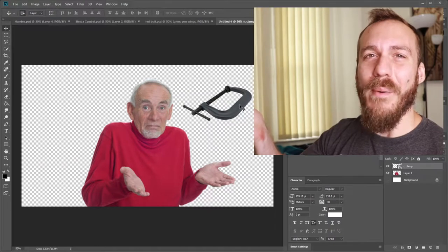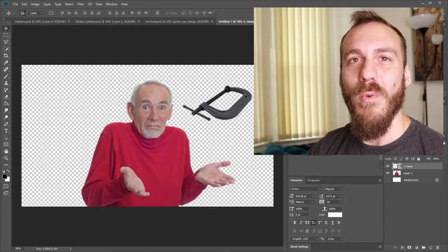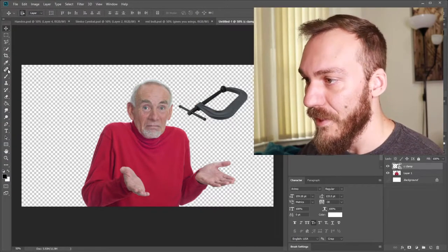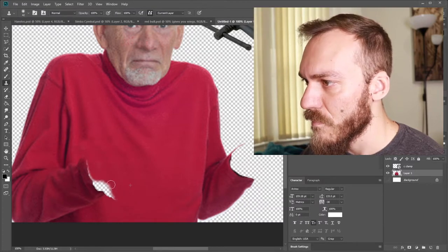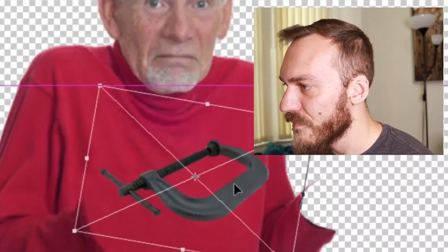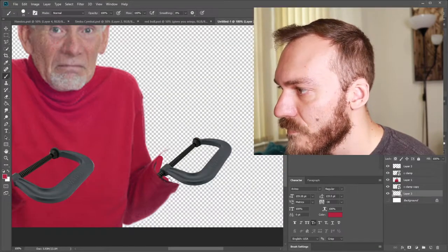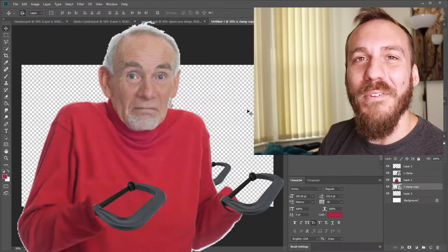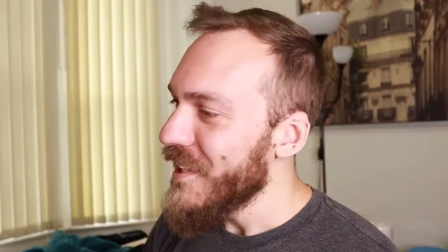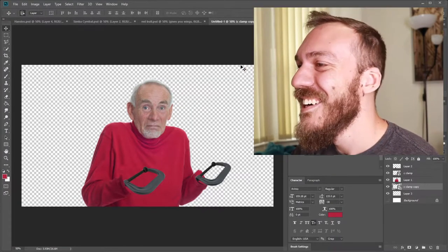Next on the list makes absolutely no sense. We have the 'Guess I'll Die' meme combined with C-clamps. I have no idea how I'm gonna make this work. Do I replace his face with a clamp? I call this one 'Guess I'll Clamp.' I just made Clamps from Futurama — this is like an old man, not-robot version of Clamps from Futurama. Completely unoriginal of me. Guess I'll Clamp. I hope I never say that again.